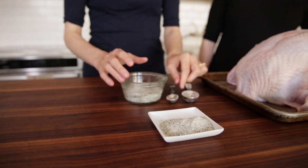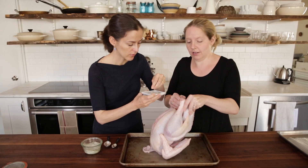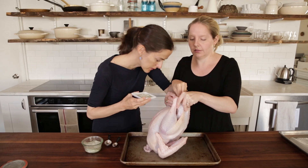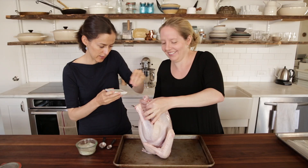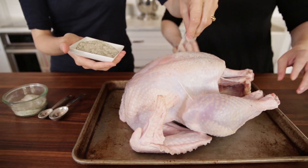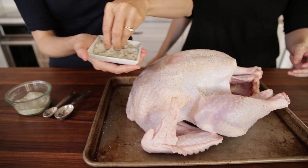So you've got your salt, all measured out. You want to make sure to get the cavity — all that good stuff in there, seasoned up. Good to do with a friend. Then we're going to get the top and put lots of salt on the top.